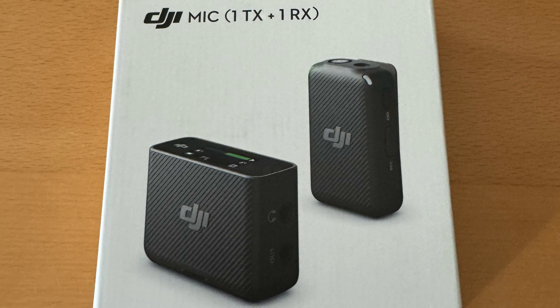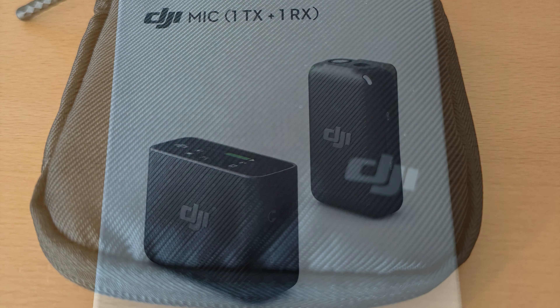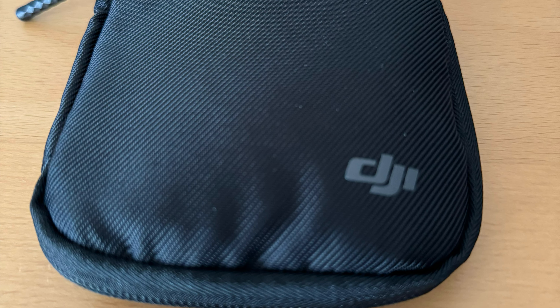I bought the single mic kit. It comes with one transmitter, one receiver, and all the accessories. It also comes with a nice carrying case where you can stow the transmitter, the receiver, and all the accessories and take it with you at all times.